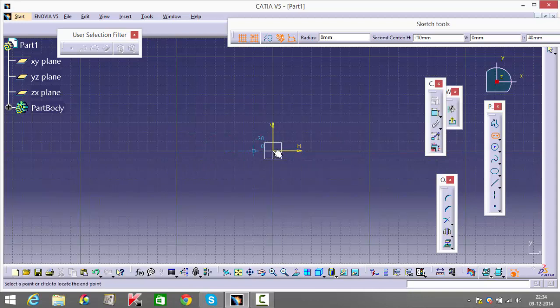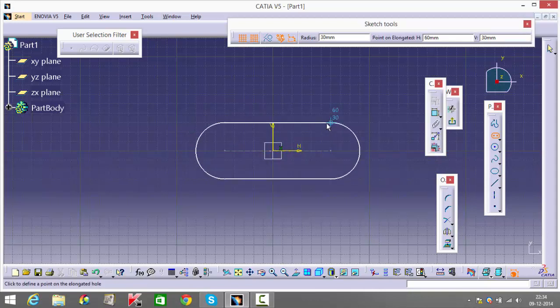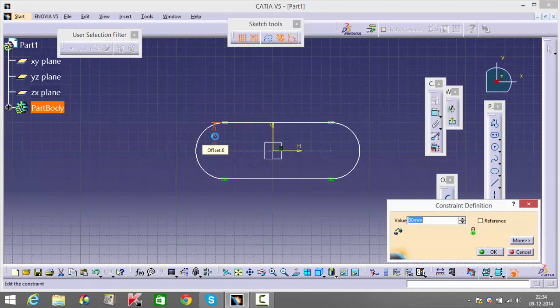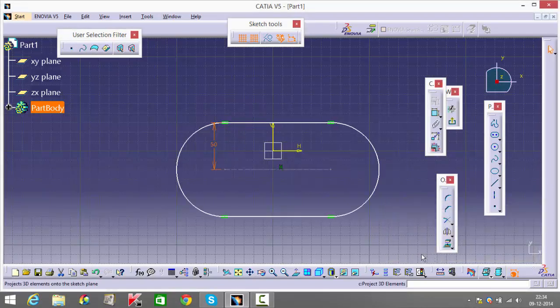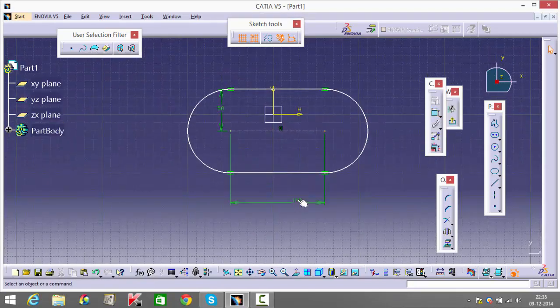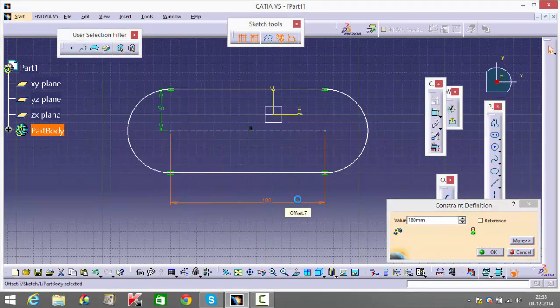I'm going to make a straight line and put this outward. They've given the total length to be 100, so I can give this as 50. They've also mentioned the distance between the centers as 180 — just check your textbook as you're performing these dimensions.